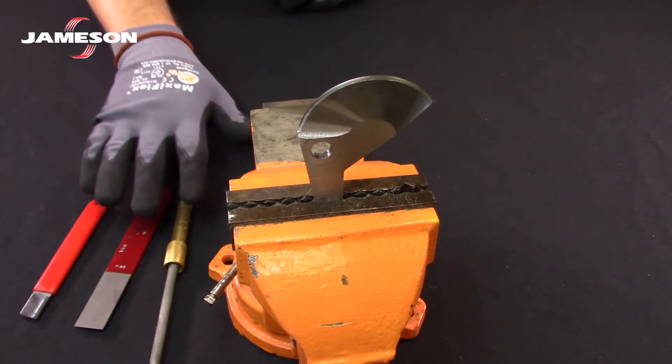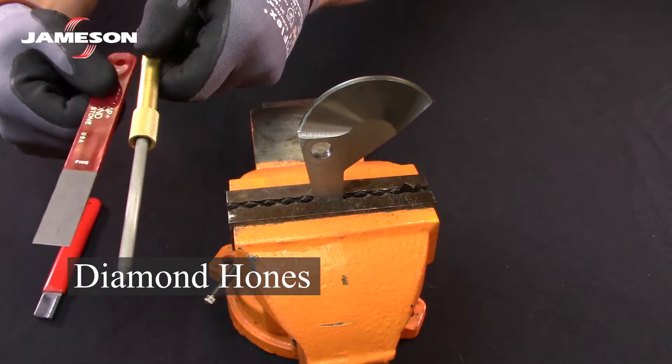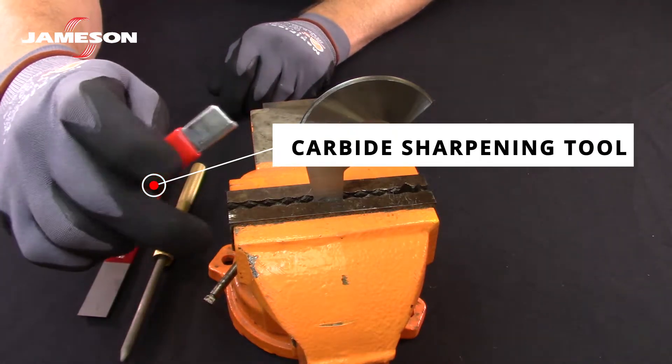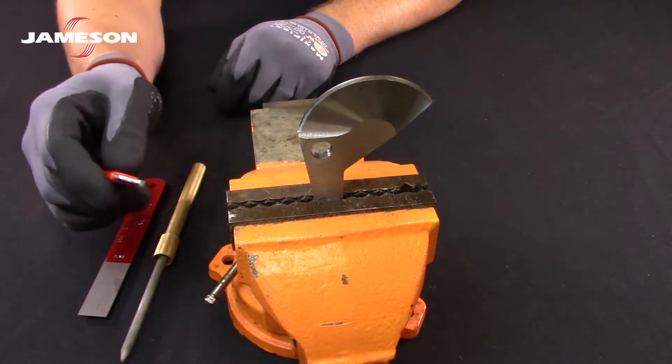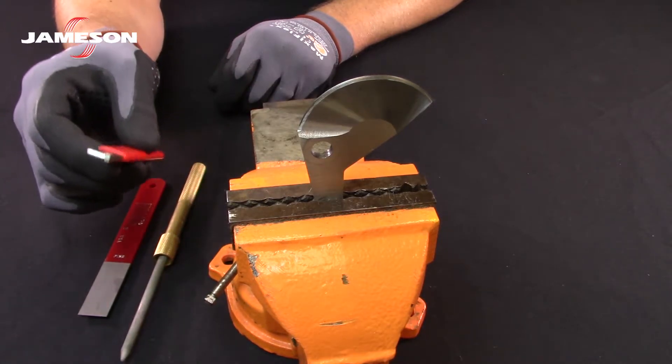A variety of sharpening tools can be used. These are diamond hones — one with a flat profile, one with a round profile. And this is a carbide sharpening tool with a very hard carbide insert. It does a great job at removing large amounts of material if you've got severe damage: a dent, a nick, a ding, or a rolled edge. But all of them are going to fundamentally do the same thing.